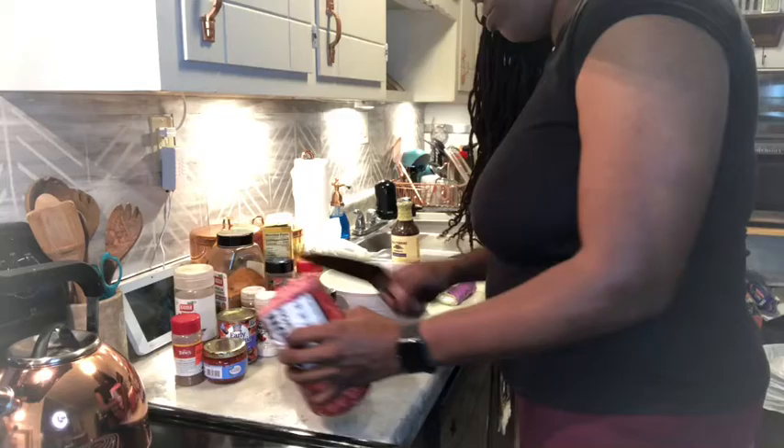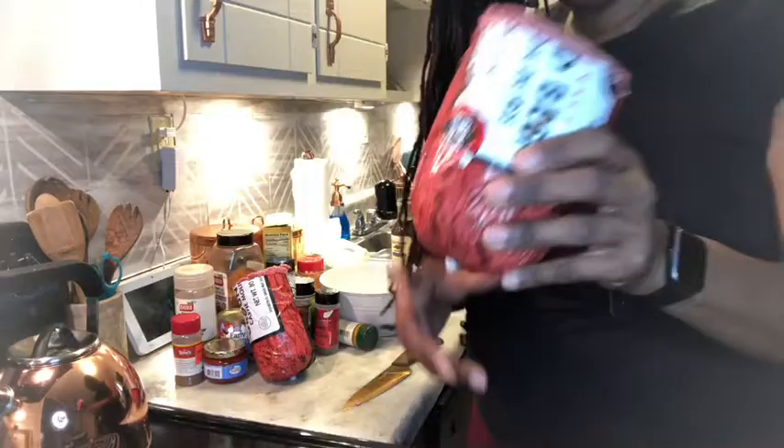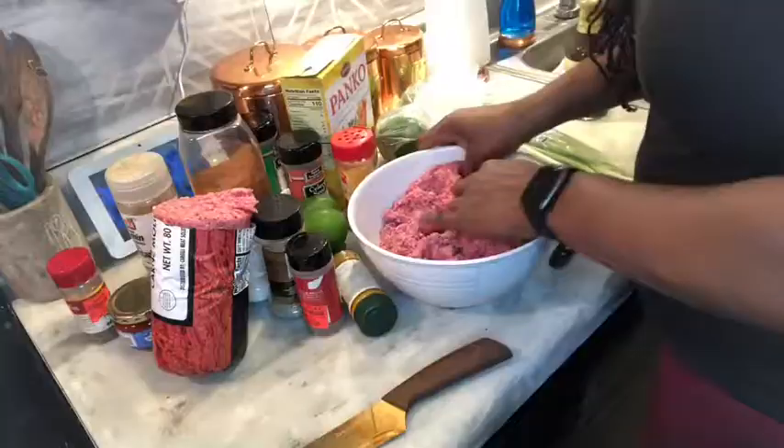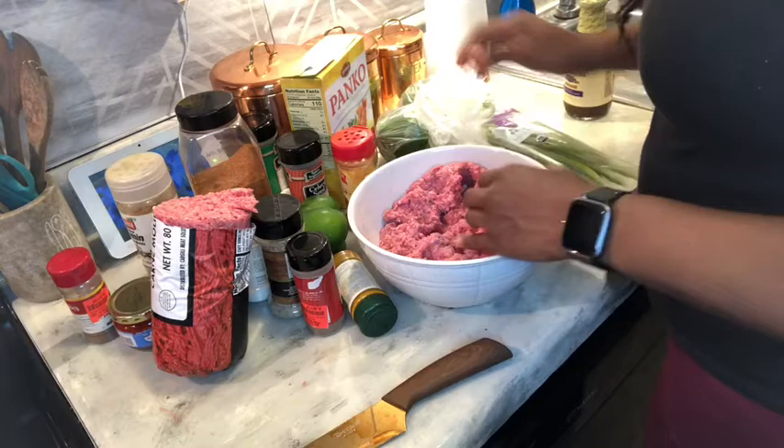I'm making meatloaf the way normal people make it, so normal people don't follow a recipe all the time. I don't have a recipe, but I'm gonna show you what I'm doing. I cut this in half — this was a five-pound thing of meat, so I cut it in half, so there's two 2.5-pound pieces of meat.